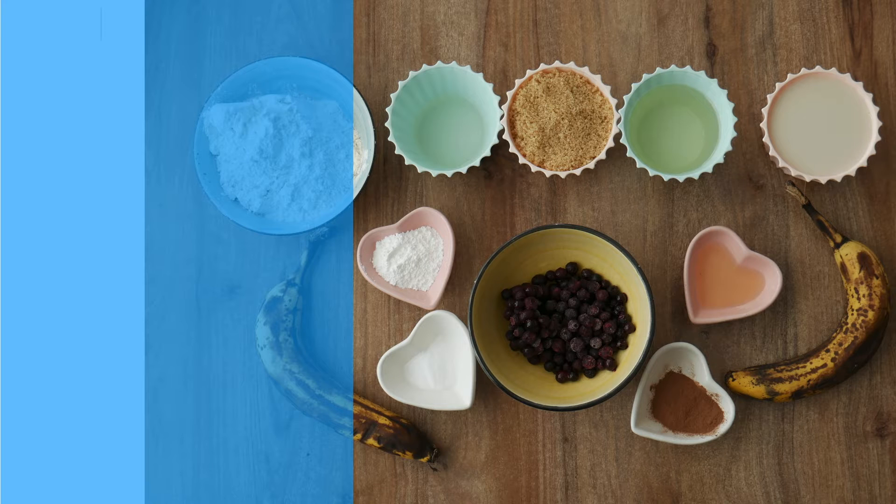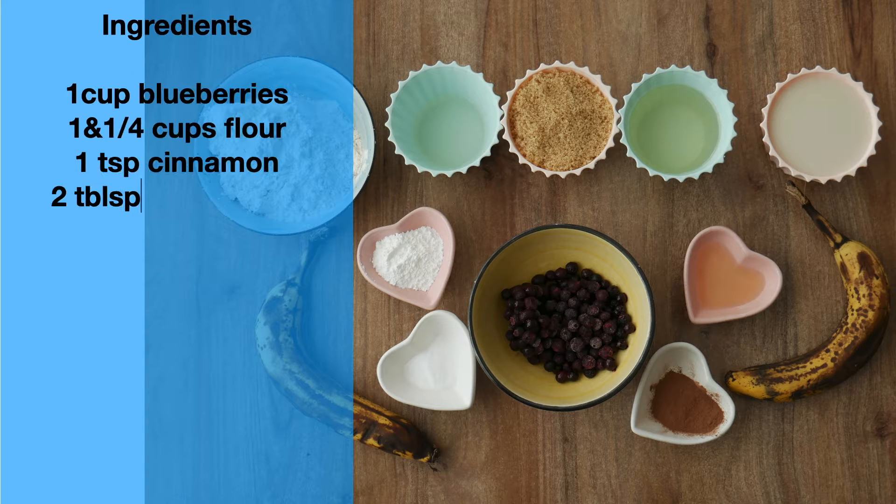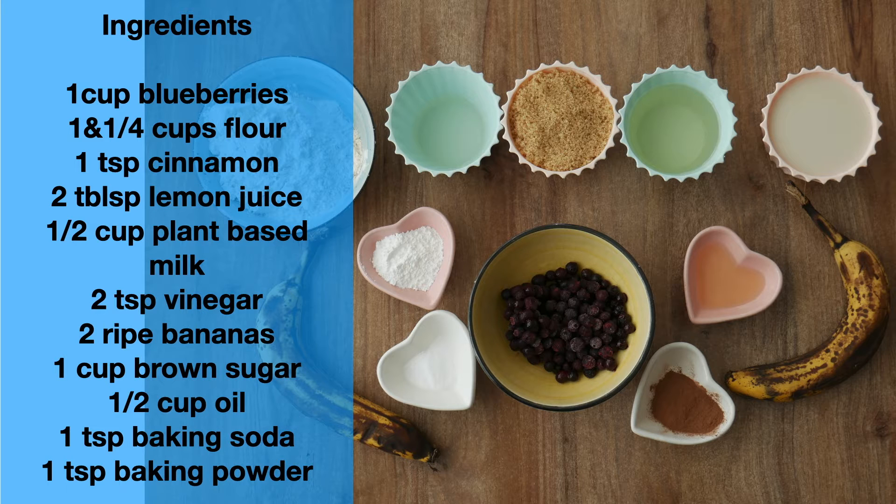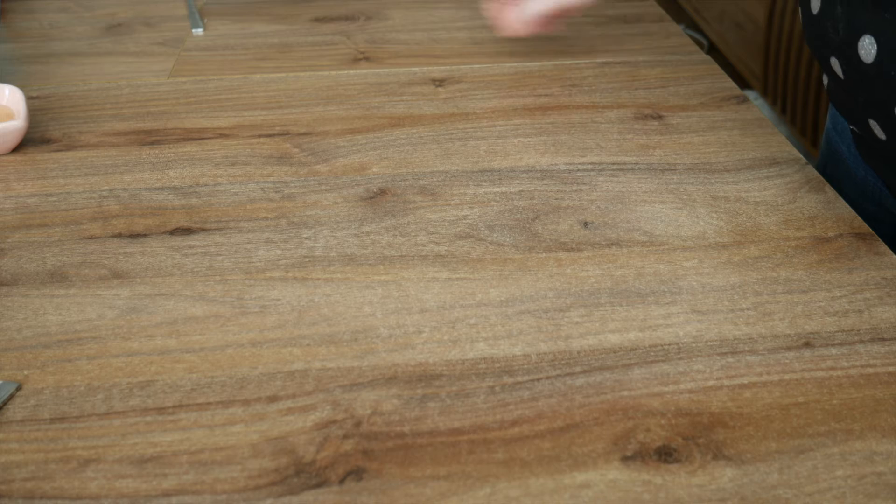We need one cup of blueberries, one and a quarter cups of flour, one teaspoon of cinnamon, two tablespoons of lemon juice, half a cup of plant-based milk, two teaspoons of vinegar, two ripe bananas, one cup of brown sugar, half a cup of oil, one teaspoon of baking soda and one teaspoon of baking powder.